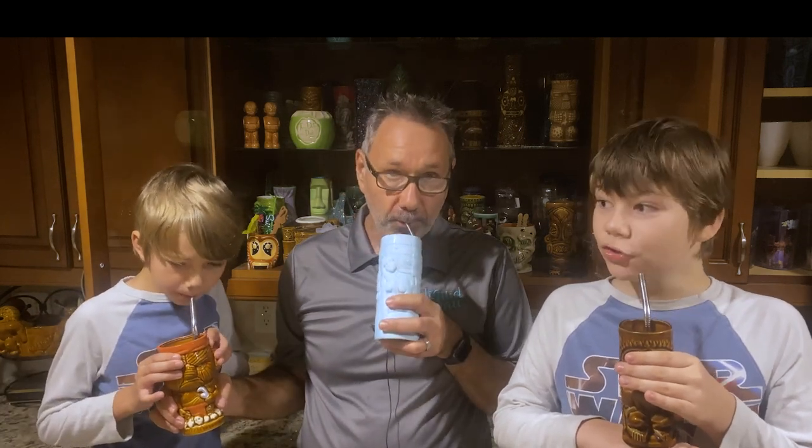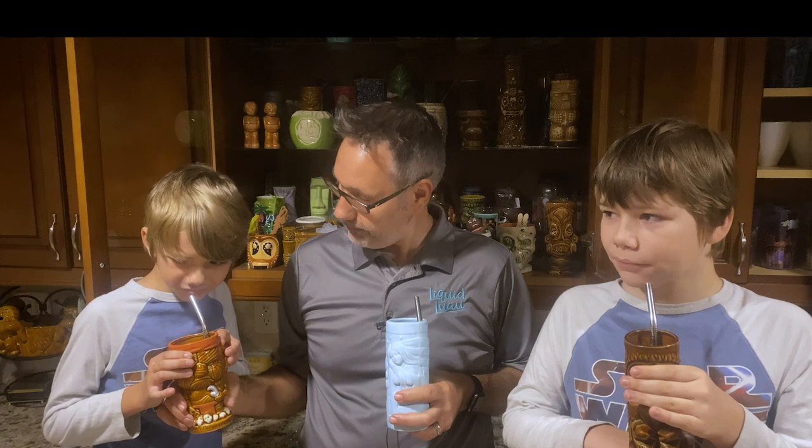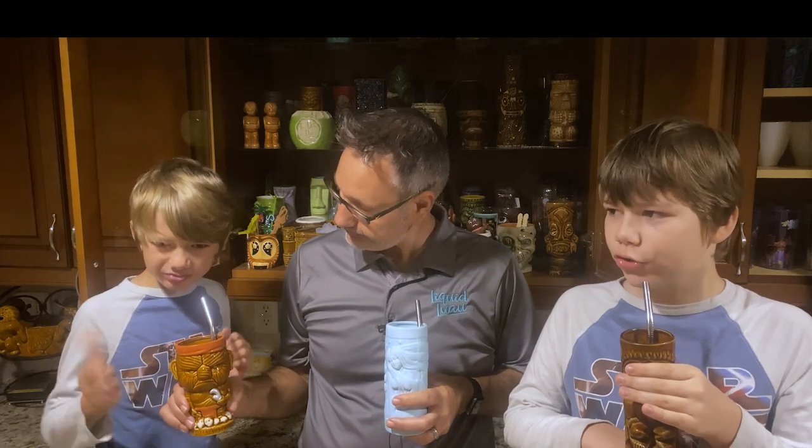What do you boys think? Try it. This is great! Tastes like pineapple and orange juice combined.